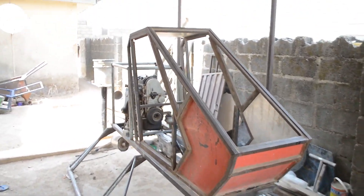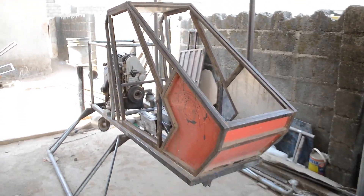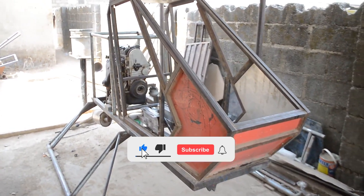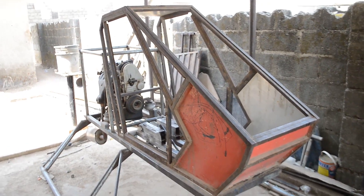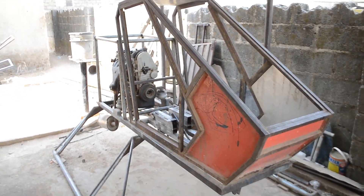Hello everyone, welcome to my channel. My name is Joseph Benson. If today's your first time here, please make sure to subscribe to my channel and click on that notification icon so that each time I have a brand new video like this, you will be notified.